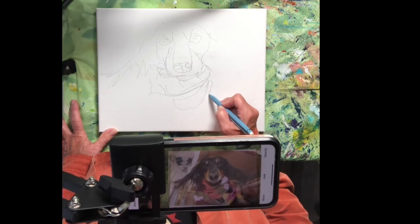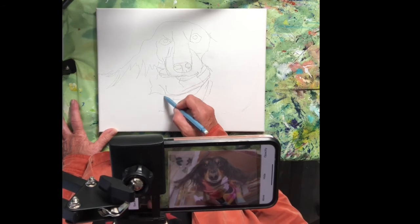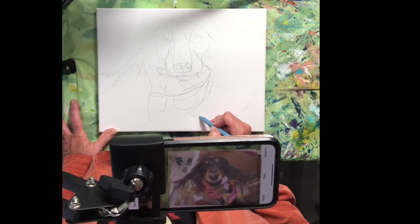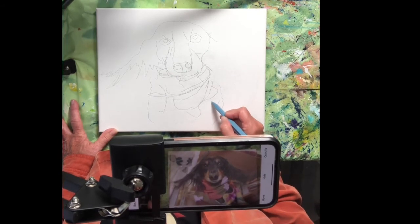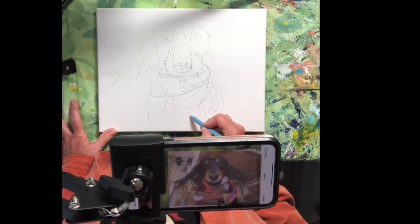You don't have to have a fancy, expensive stand. This little one — I will take a video of it for you at the end; I'll move the camera over so you can see it. It's just a little inexpensive clip-on for your table. And I love this where I can get all the little details for the stripes on here.